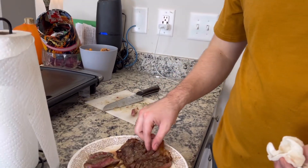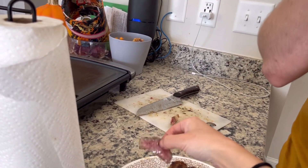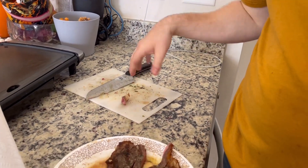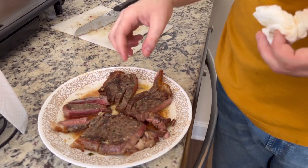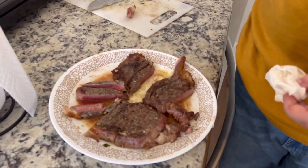My next video — or maybe this will be my second video — I'll have my pizza video uploaded. So we're going to smash these steaks and then cook some pizza. See you next time.